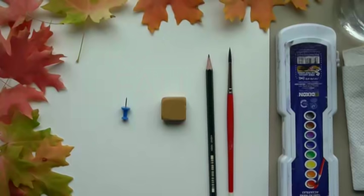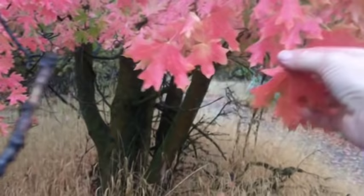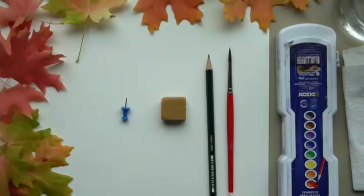I had a request for a fall themed tutorial — pumpkins or apples — and I chose to do fall leaves. We're going to be using a pushpin, so if you are young and watching this, make sure you have adult supervision because pushpins are sharp and I don't want you to get hurt. The first thing you need to do is go out and gather some leaves. I went on a hike this morning and gathered these leaves, so go outside and get some.